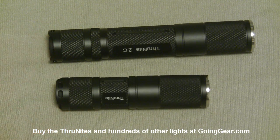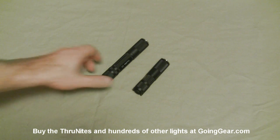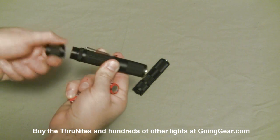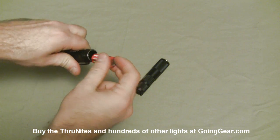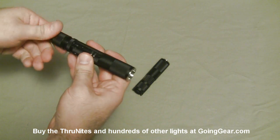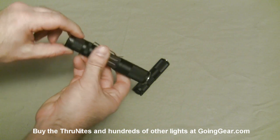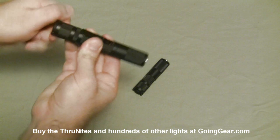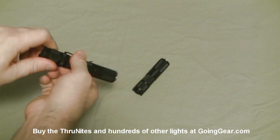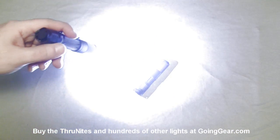Let's show you the operation. I already have a battery in the 1C, so let's open up the back of the 2C and stick a couple of batteries in — a couple of Surefire CR123s. The threads are anodized, so if you loosen it just a little bit and hit the switch, the light doesn't turn on. But when it's tightened all the way, that's when you get your operation.